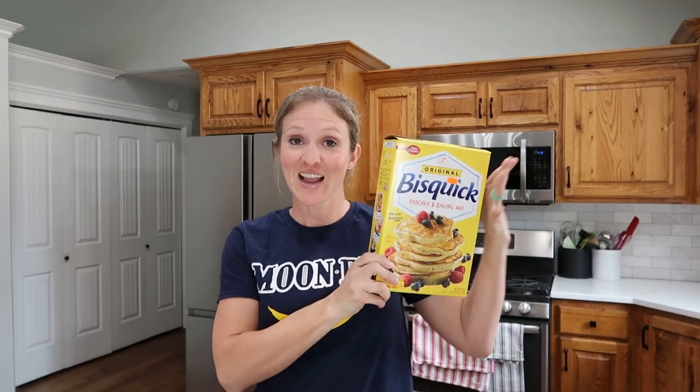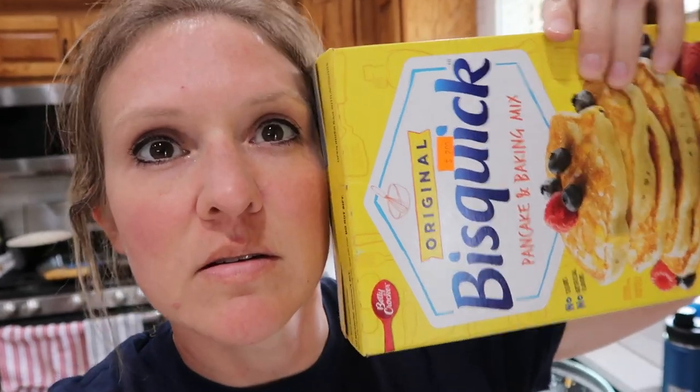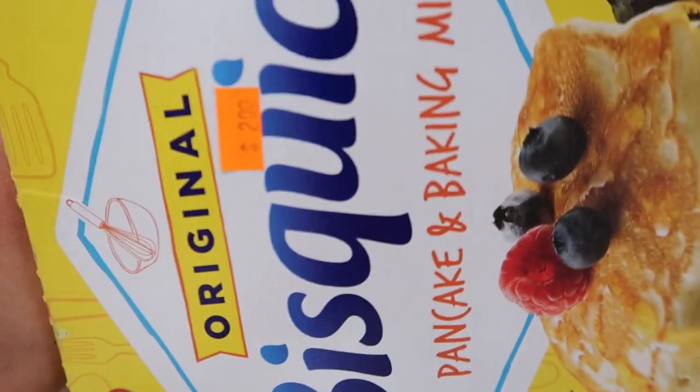If you have a box of this in your pantry, hook me up with a thumbs up and let's get started cooking some delicious, the best ever, Bisquick based recipes in today's video. Let's get started. I got that on clearance — two dollars. Heck yeah.